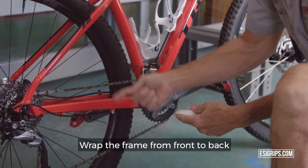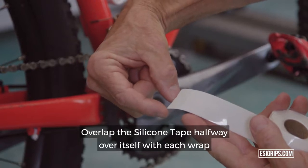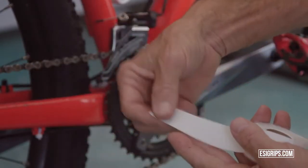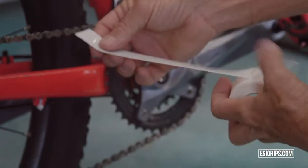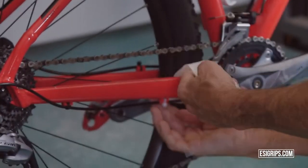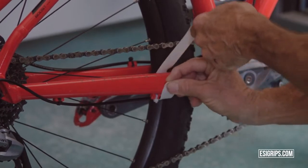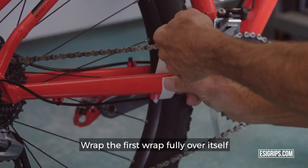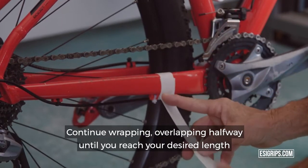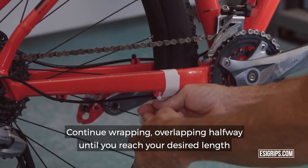Wrap the frame from front to back. Overlap the silicone tape halfway over itself with each wrap. Wrap the first wrap fully over itself, then continue wrapping, overlapping halfway until you reach your desired length.